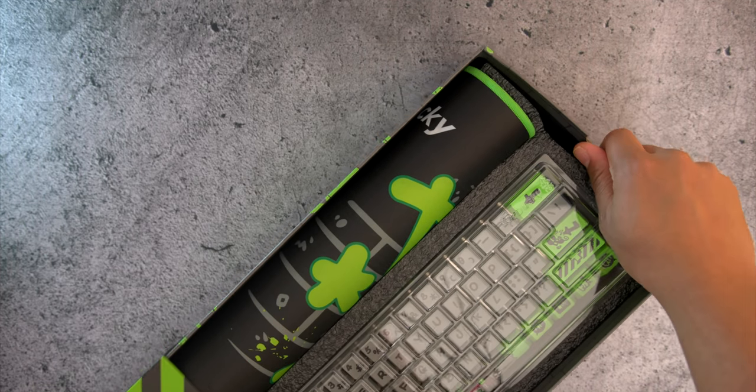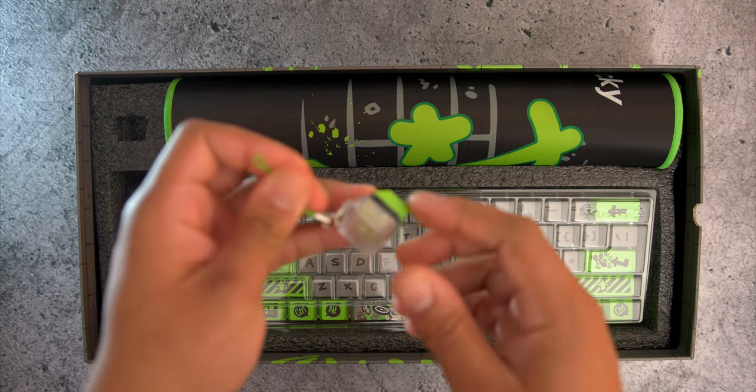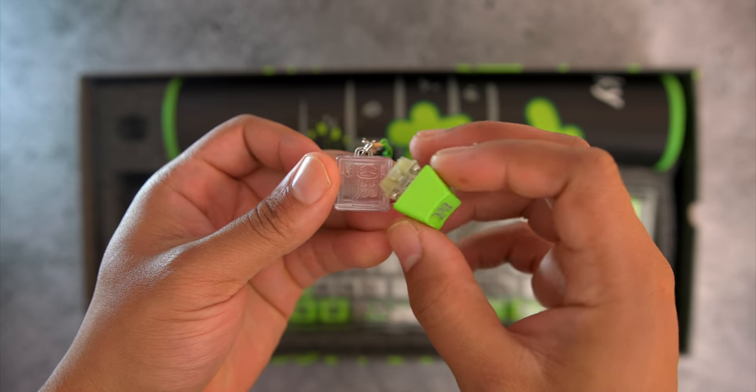You get some extras here. You could tell Ducky is trying to seduce you into loving hot-swap. In the box, you'll find a hot-swappable switch holder with a keycap, so if you want to try out some switches in the future, you can do that before throwing it into the keyboard and fully committing.